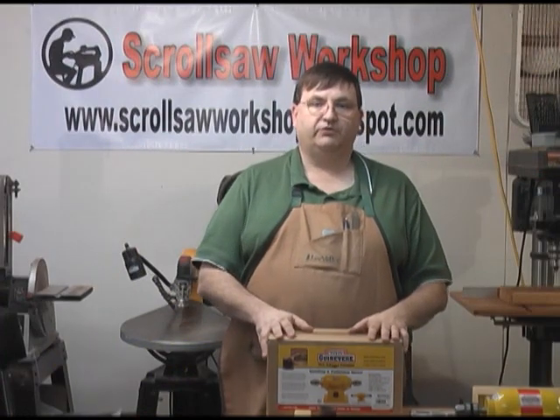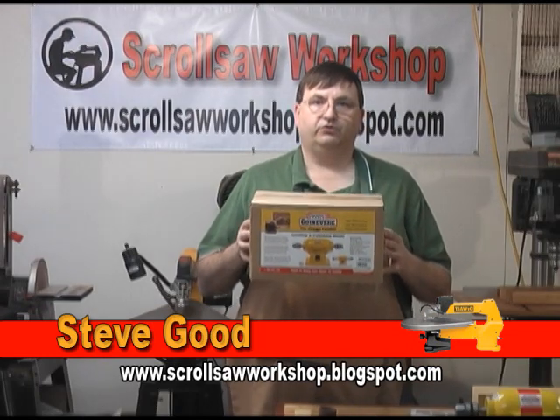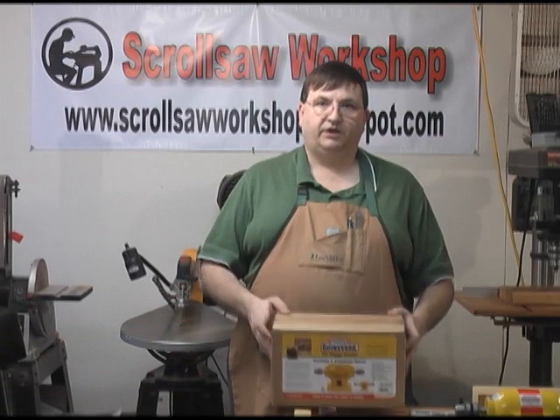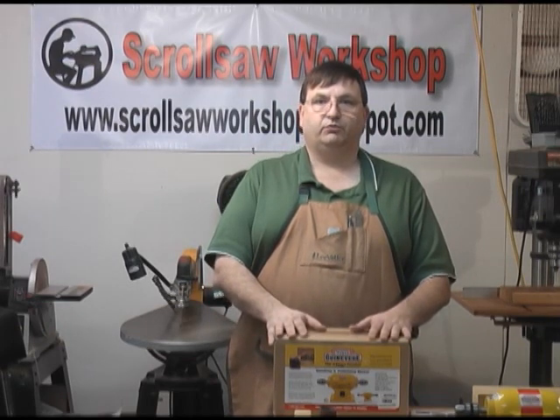Hi, I'm Steve Goode and welcome to my Squirrel Well Workshop. I came out in the shop today to do a demonstration of a tool from King Arthur Tools called the Guinevere Flexible Finisher. It seems to have some great applications for Squirrel Sol users, and it would also be great in any craftsperson's workshop.